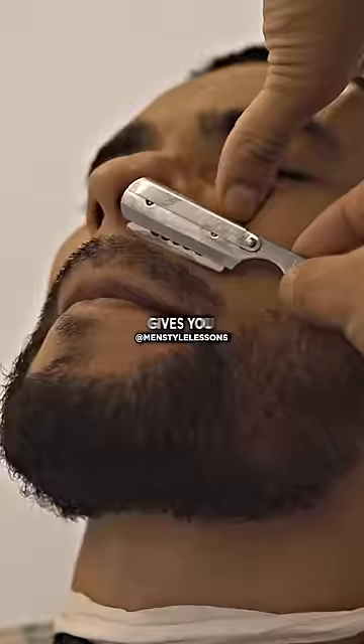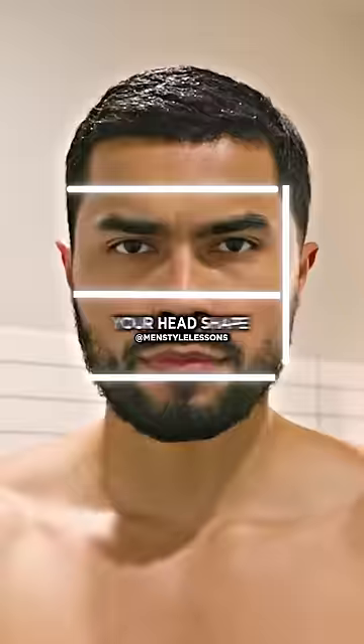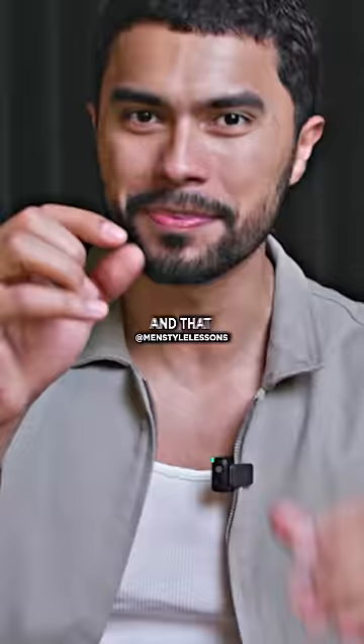And the final one: overgrown hair looks messy. A barber has the ability to balance your face. A good barber gives you a line that looks straight depending on your head shape, and that is what gives you balance.